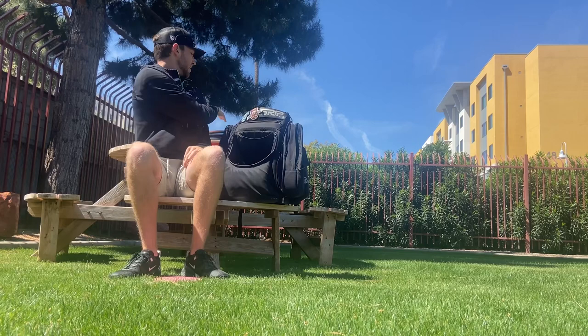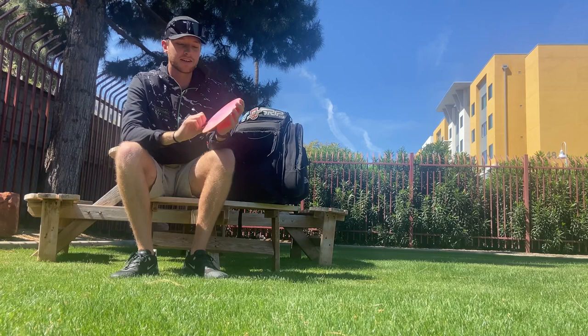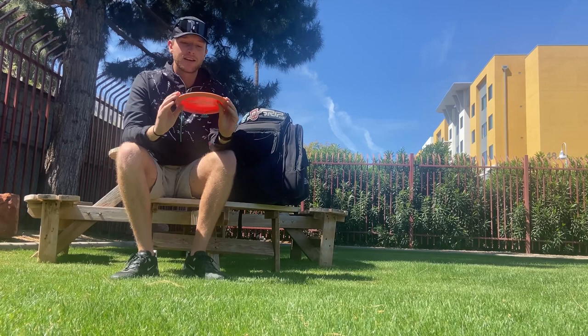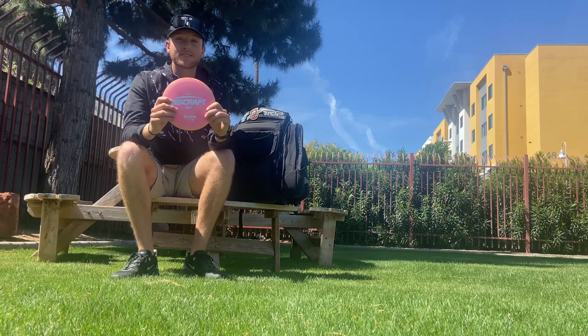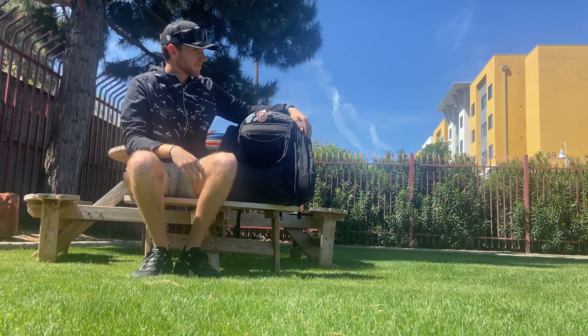Lastly, a disc I wasn't sure I'd ever throw but ended up picking up anyway — the Venom. A lot of people think it's the beefiest disc ever, but I view it as just a really glidey Force. I can throw it on any angle and it will fight out eventually because it's still very overstable, but it holds for a really long time. I've really been liking it for max distance shots in the wind or overstable glidey hyzers — it's a great disc all around and has really surprised me.